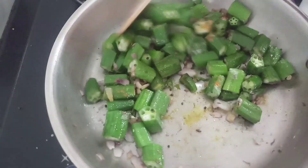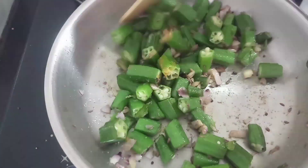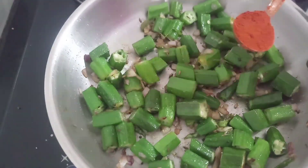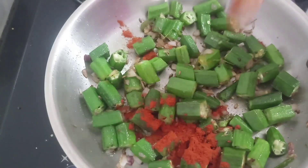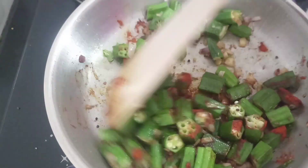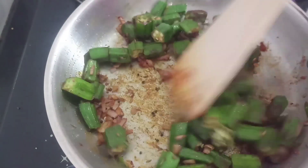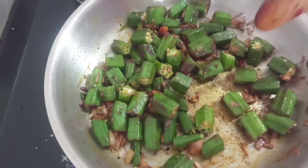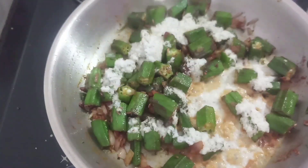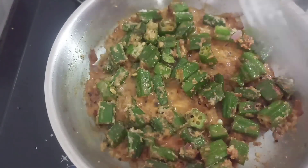Now let's add some flavor to this masala. Let's add some salt to this masala. This is a mixed masala — add a whole bunch of masala, two spoons of masala, and a little bit of masala.